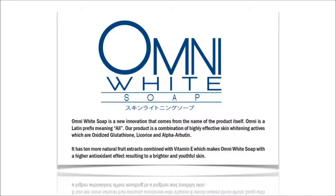Omni White Soap is a new innovation that comes from the name of the product itself. Omni is a Latin prefix meaning all. Our product is a combination of highly effective skin whitening actives which are oxidized glutathione, licorice, and alpha-arbutin.